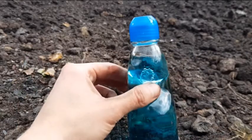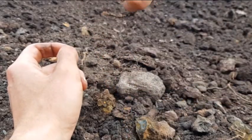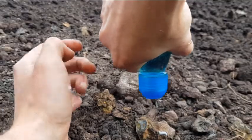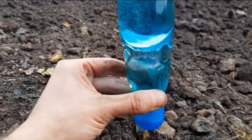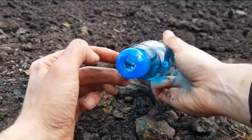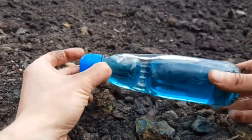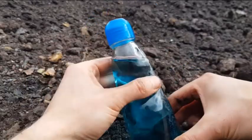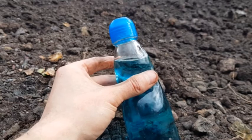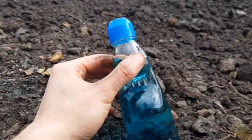I wonder if you can reseal it. Give it a shake. Oh man, that's cool. So the marble has sealed it again — I gave it a little shake to add some pressure to it. Pretty genius invention by old Hiram Codd back in the day.